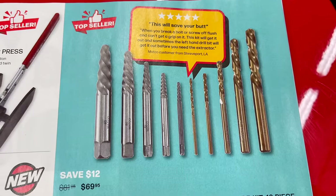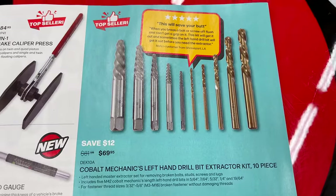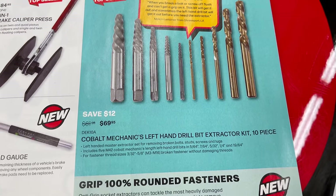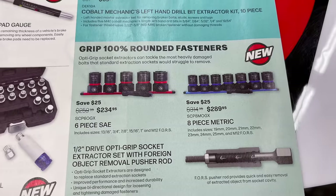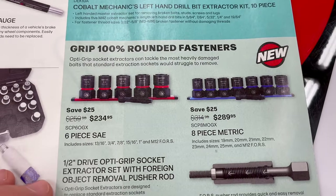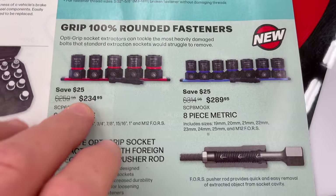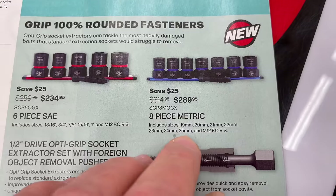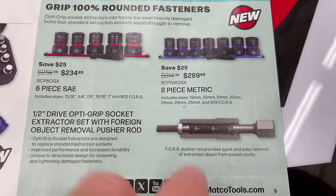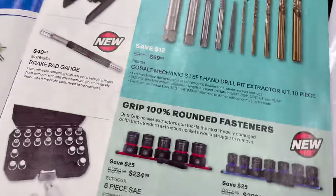For broken bolts, they've got the cobalt mechanics left-handed drill bit and extractor sets — a 10-piece for $69.95. The Opti-Grip grips 100% rounded fasteners: 6-piece SAE set from 13/16 to 1-inch is $234.95, the metric set from 19 to 25mm is $289.95. You put the extractor sleeve in and run your broken bolt out — all half-inch drive in the big sizes.